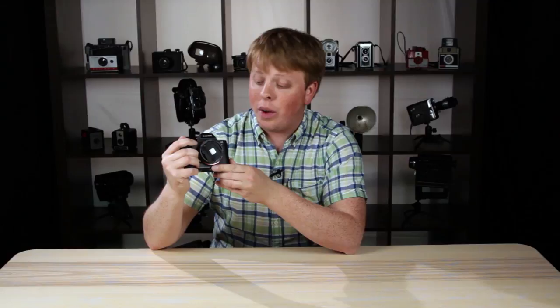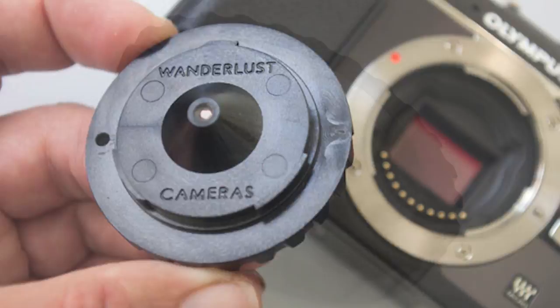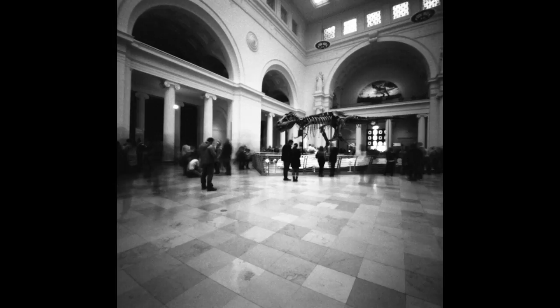Hi guys, Sean here with FotodioxPro.com and today I'm going to show you how I made a body cap pinhole lens and captured video like this. Pinhole lenses are the simplest type of lens out there and you can create some pretty engaging lo-fi imagery with them.